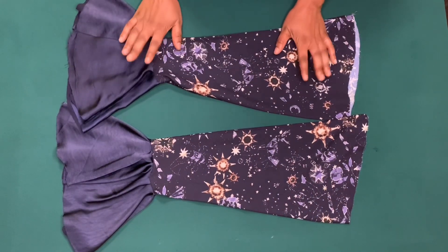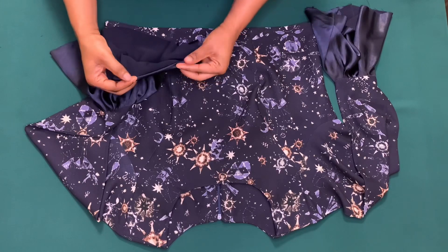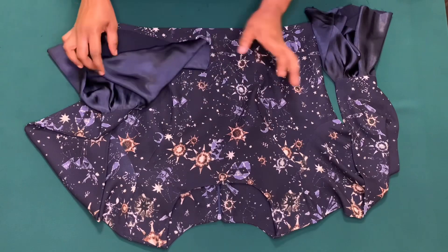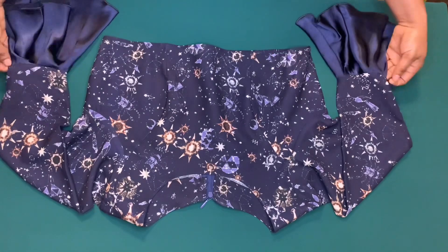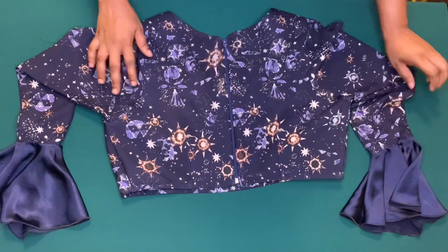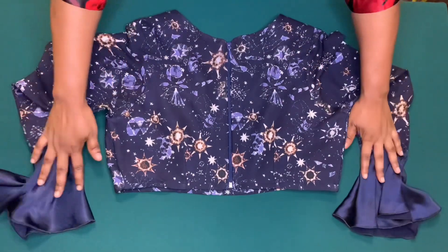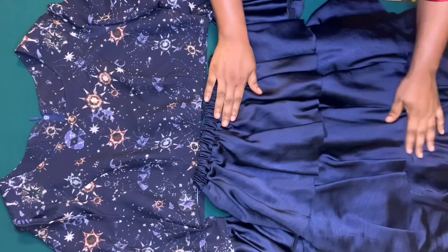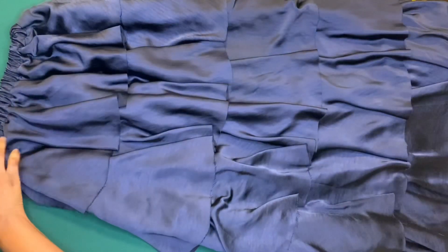Now I'm going to attach the sleeve to the dress. The easiest way to hem the flare is to pin it down before sewing. I've done that and this is how beautiful it came out. I've also reduced the length of the top as mentioned earlier. I'll be uploading the video on how to make this beautiful long tiered skirt soon — I'll put the link in the description box.